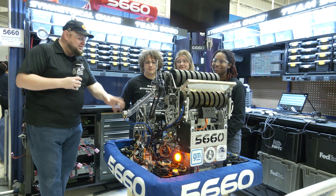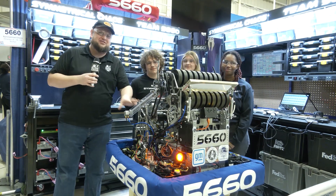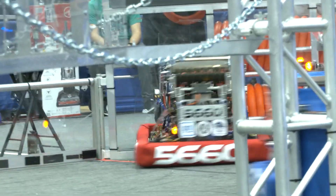Everybody, it's Tyler here at Kettering One, checking in with 5660 Symmetrical Chaos. This is an absolutely gorgeous robot. There's so much cool stuff going on with this team. Let's dive in.